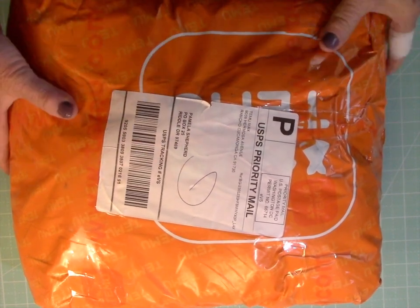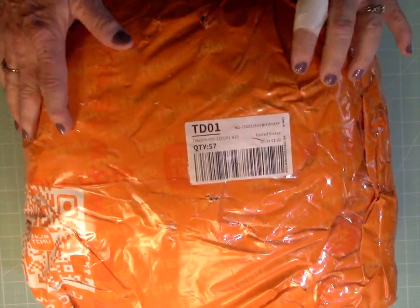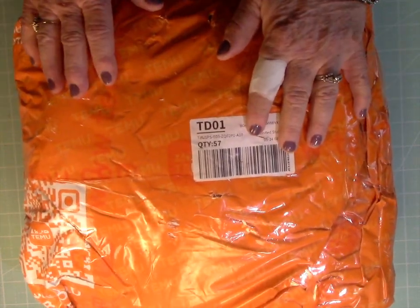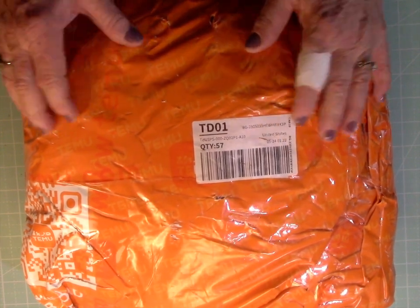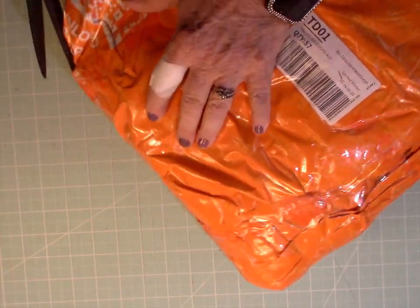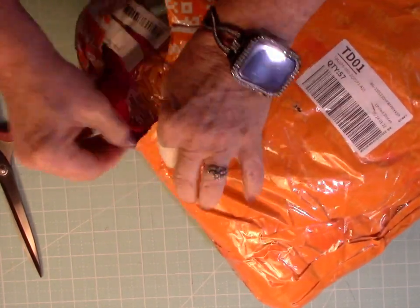Hi friends, Pam Shepard with Pamela Shep Productions here. I got my big old Temu order, so I thought we'd better go through it and find out what all's in here. Then I will tell you how much I paid for everything. You can see they just bag up the package — I'm sure that's one reason they can do it this cheaply.